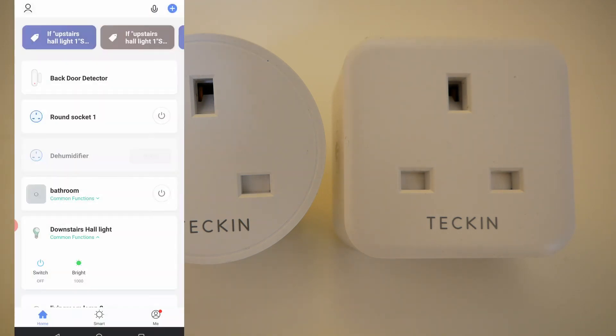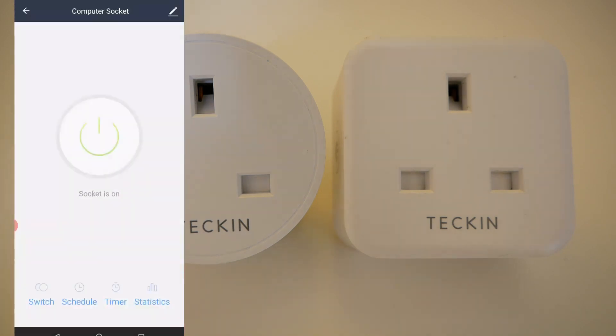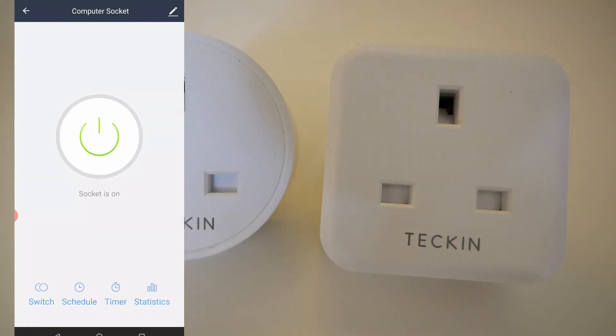If I go onto one of my square sockets — the computer socket — you can use it to switch on and off, you can schedule, you can use it as a timer. But you've also got this additional section: statistics.